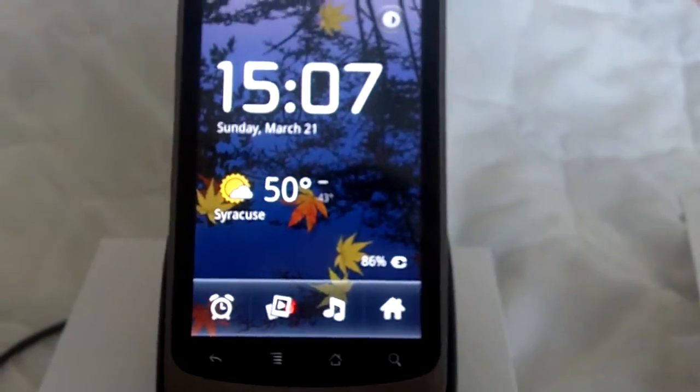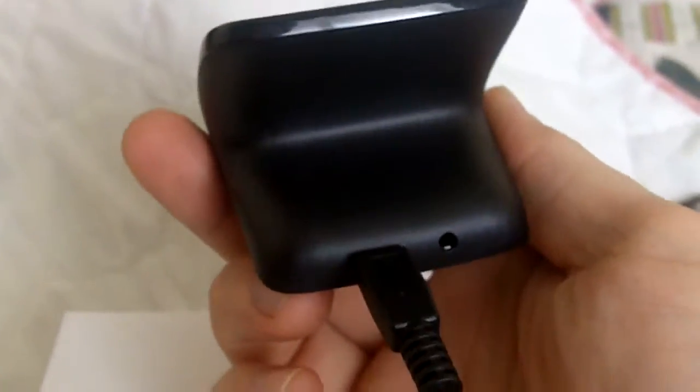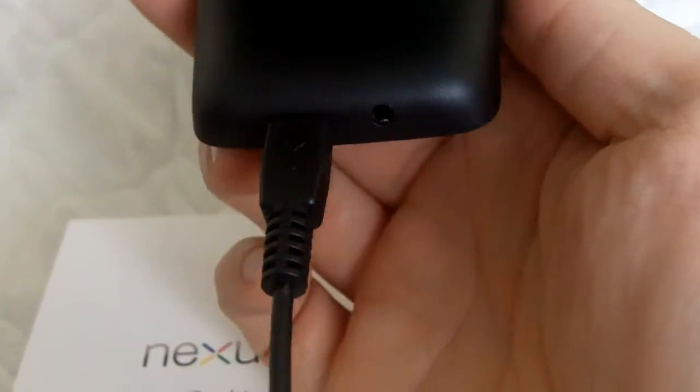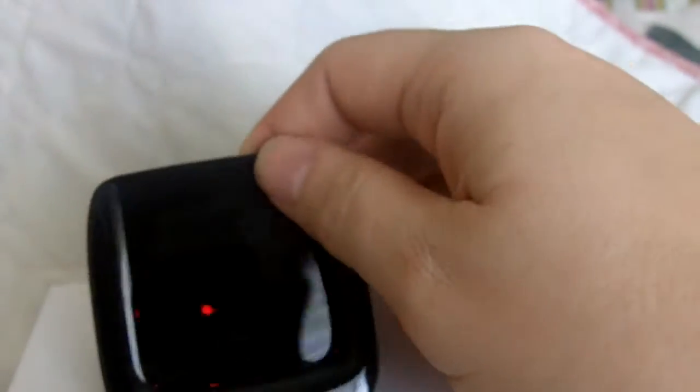That's an awfully long title for a very simple device. Basically, you've got this little dock that gets power via an included micro USB cord and charges up your Google Nexus One when it's sitting in the dock. Let's go through and I'll show you all of the little bells and whistles that come with this, and tell you a couple things that I don't like about it.